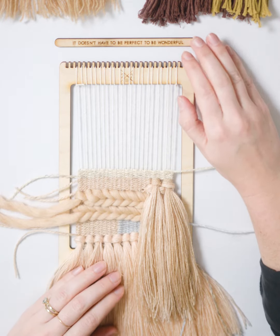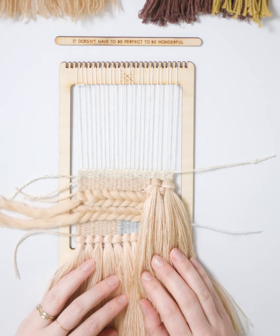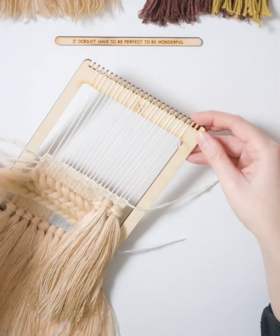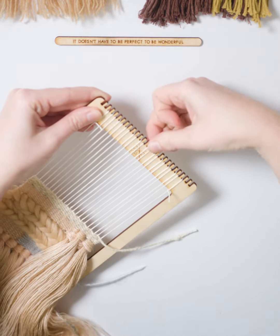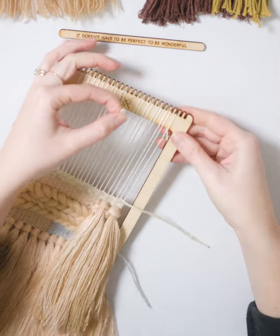We're going to take our heddle out and get started removing the weaving from the loom. We're going to start somewhere around center, just somewhere in the middle, and remove that warp thread from that center dent by just sliding it off like that.